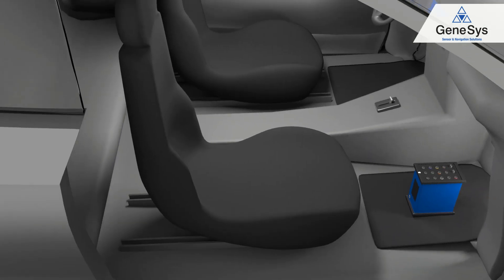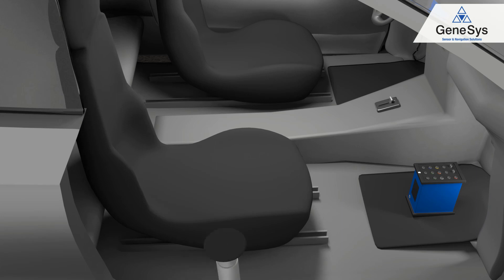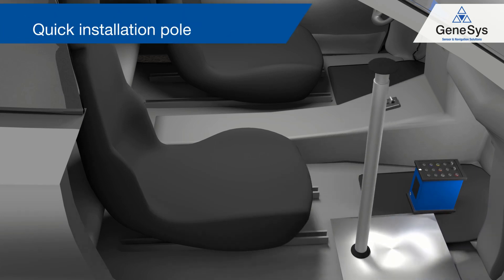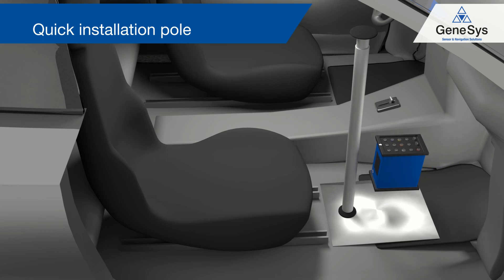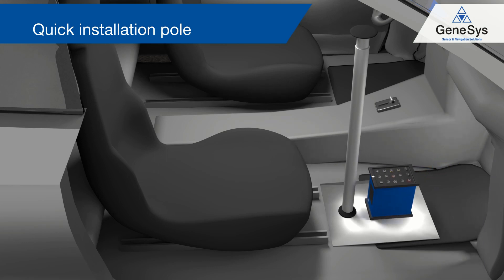For installing the ADMA there are several mounting accessories available. One of them is a mounting blade with a quick installation mounting pole. The pole simply has to be stretched out to fasten the mounting blade.